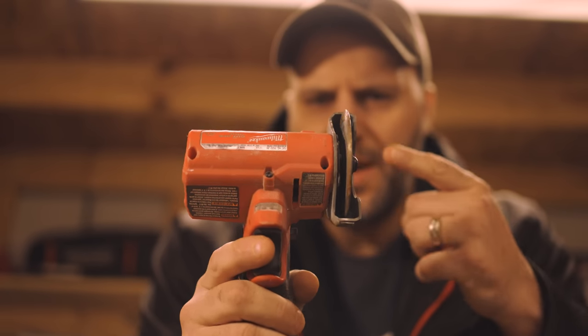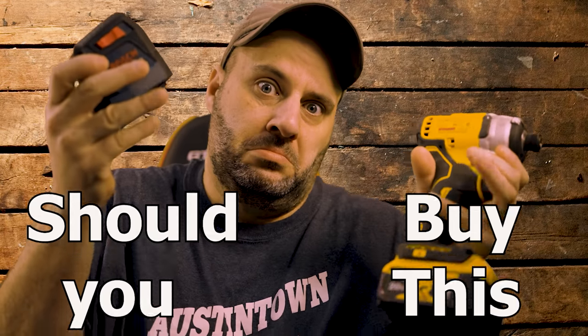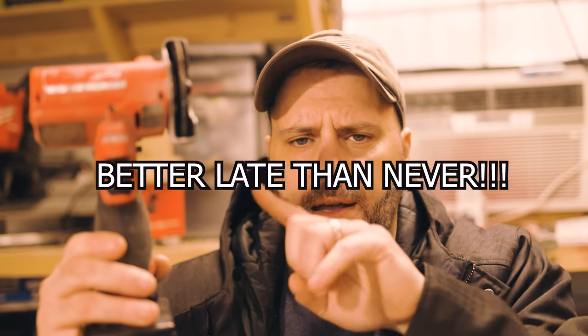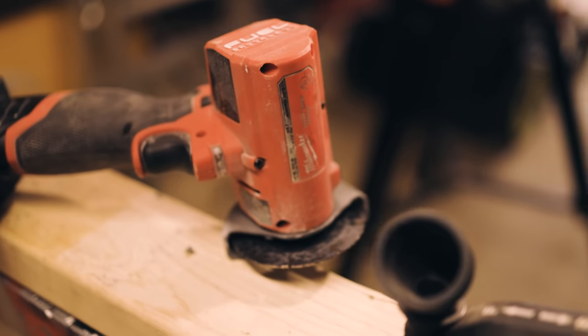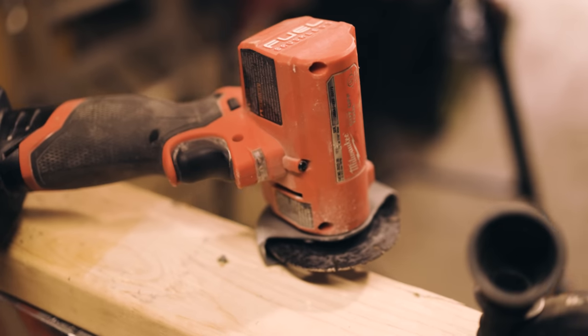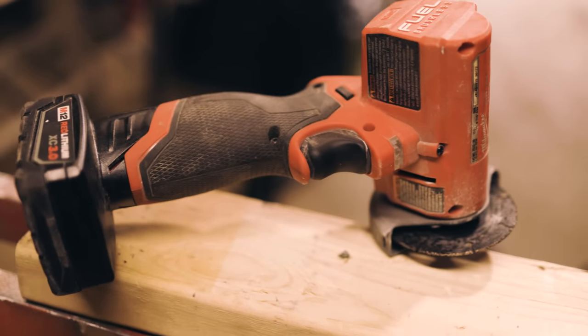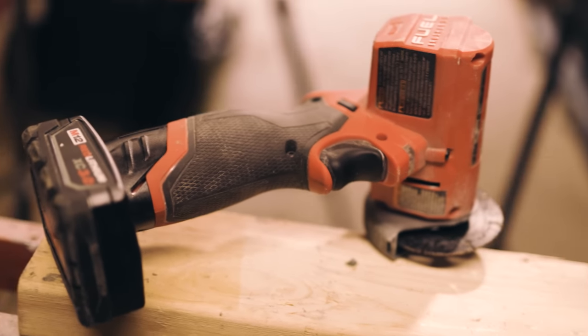A year and a half ago I recommended the Milwaukee M12 three-inch cutoff tool. After a year and a half of using it, would I still recommend it? Should you still buy this tool? I liked it, I thought it did a pretty good job, I thought it was a little bit underpowered — but I've been using this a lot. The question is: would I still recommend it, do I still think it's a good tool, do I still think it's worth the money?